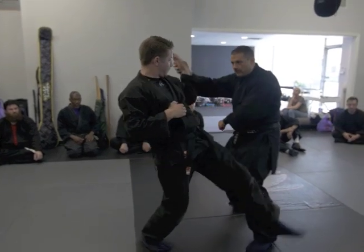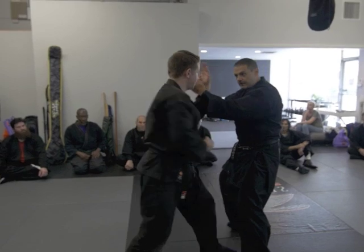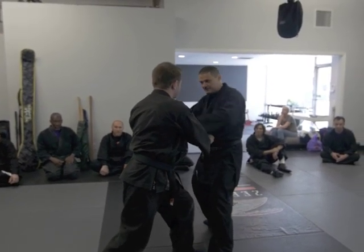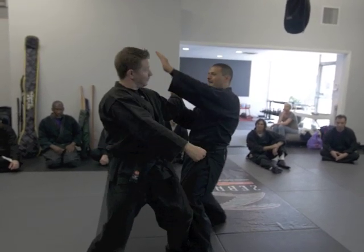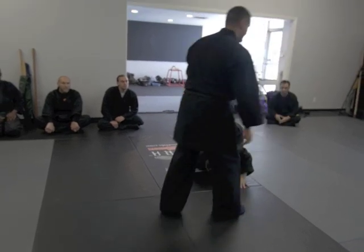Boom — look, BAM. That's why the head is here. I don't need to strike strong, I just do this. Uwashito — one, two, four. Okay?